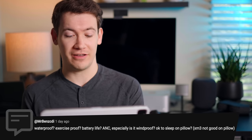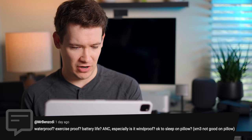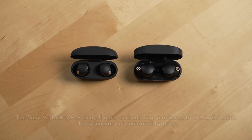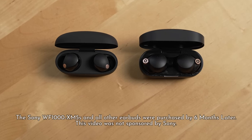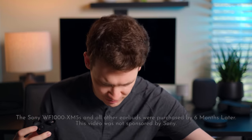Waterproof, exercise-proof, battery life, ANC — especially, is it windproof? Okay to sleep on pillow? The XM3s were not good on pillow. Waterproof — yes. Exercise-proof — yeah, should be fine. The Sony WF-1000XM4s, which were the previous generation that I also have here, I really liked these earbuds a lot. These were the ones I gravitated towards wearing every day when I wasn't reviewing something else. The XM5s inherit basically everything you get with those, so exercise should be good.